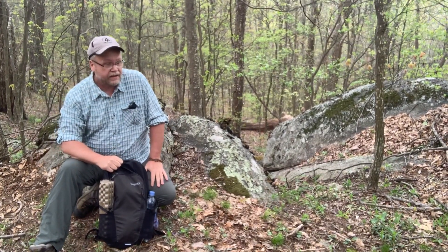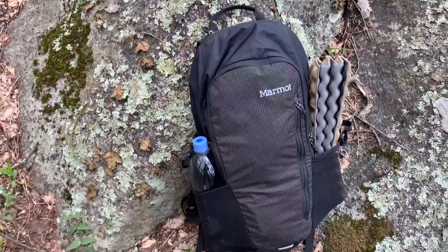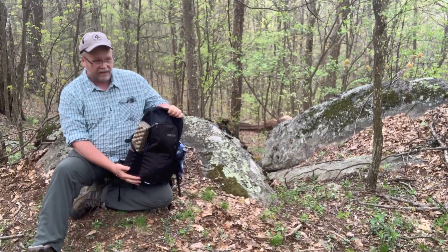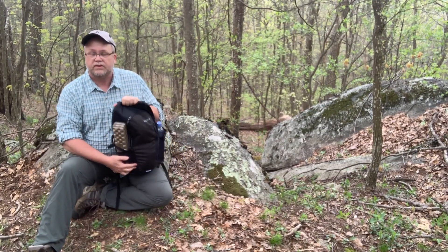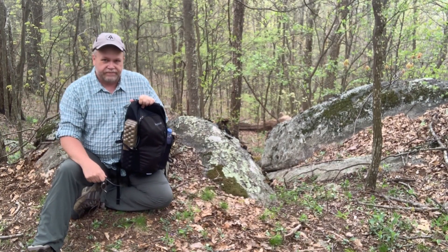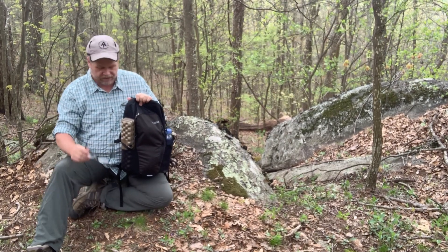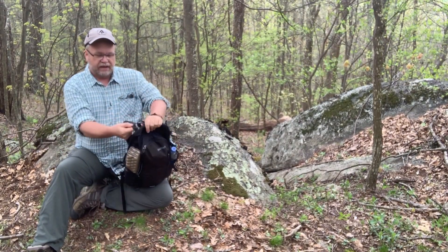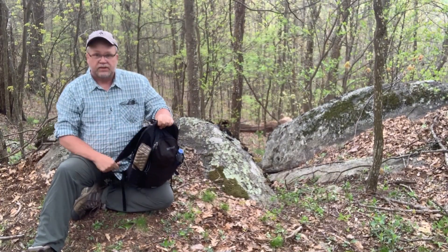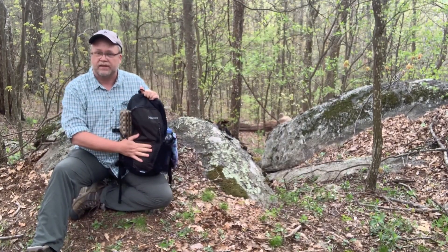I said I had a couple of pieces of gear that I wanted to show you on this hike. The first one is this new day pack I got from Marmot — it's a Compressor Meteor 22. It's a little smaller than the one I've been using. I've been using one I bought at Walmart, just a $30 tactical pack from the sporting goods section. The straps broke out on that one — they just tore apart — so I thought I'd go ahead and get a good one. I saw this one online from Marmot and got it at Amazon for about $75.